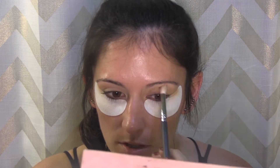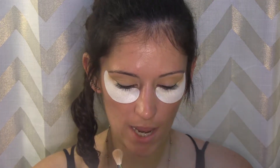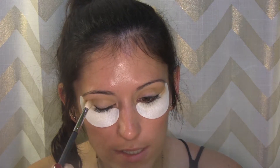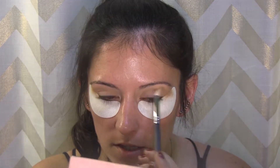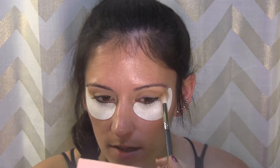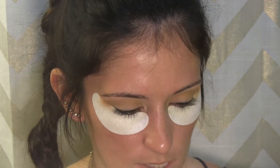I love the maroons and oranges in this palette. Now I'm going to take the shade raw sienna, which is just a little darker, and use the same blending brush to deepen up that crease. These shadows in the Modern Renaissance palette blend so nicely.